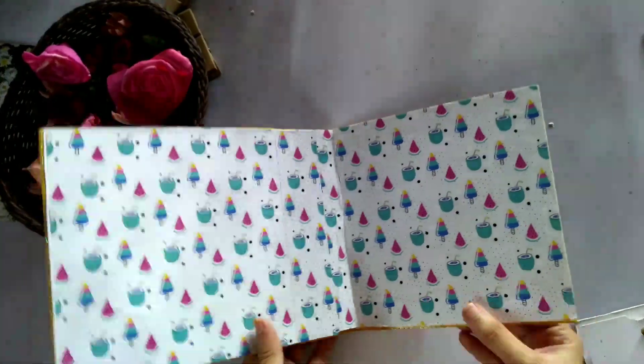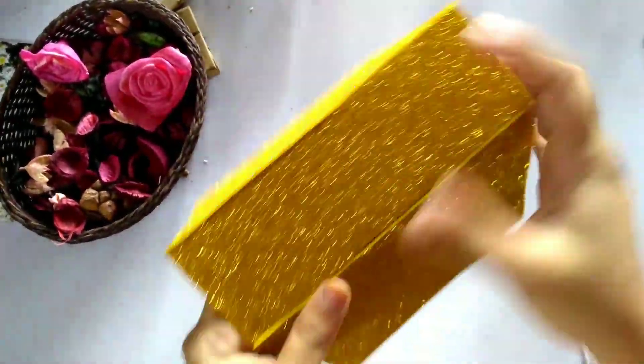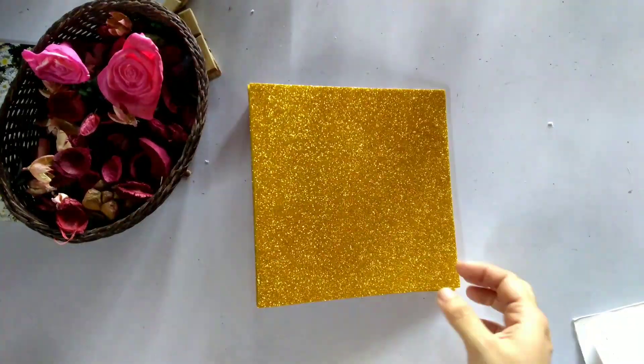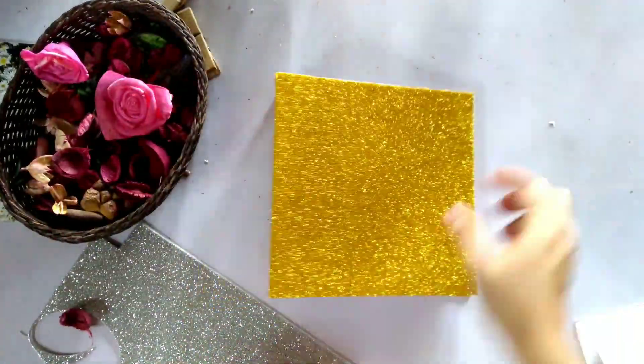This is the full glue. These are the excess portions — use scissors or a blade to trim them. Now we have the outer cover ready.